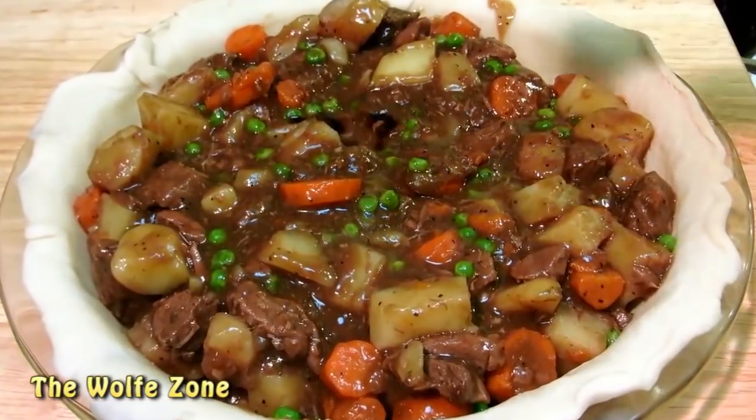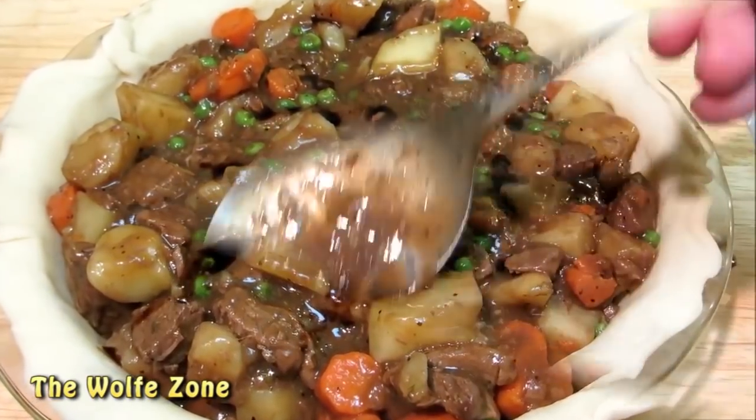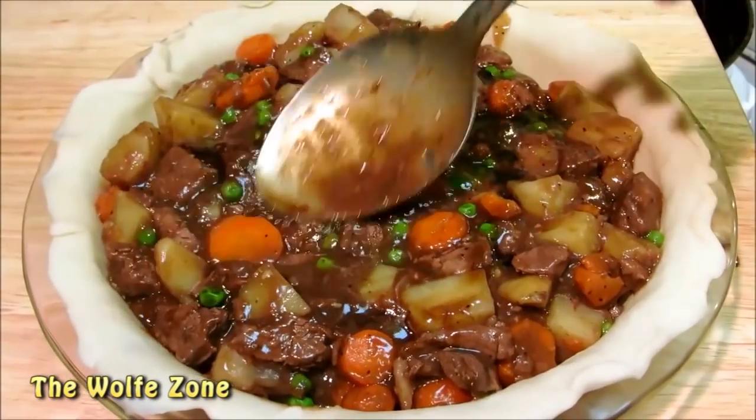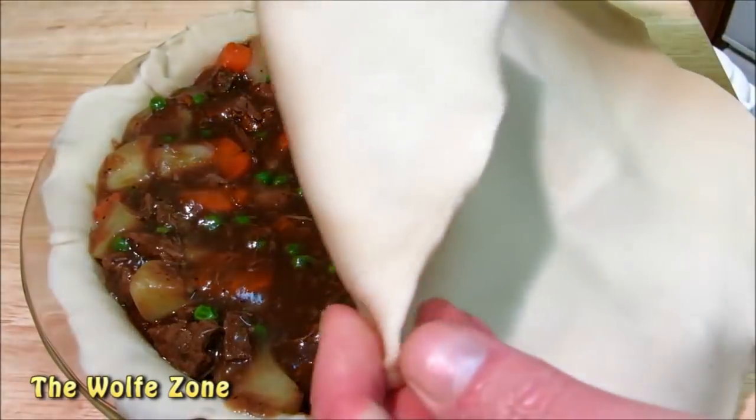And if you forgot to add in Worcestershire sauce earlier, now is a good time. Give it a little mix just to get the Worcestershire sauce down into the sauce. Now cover the top with a second piece of your homemade dough.